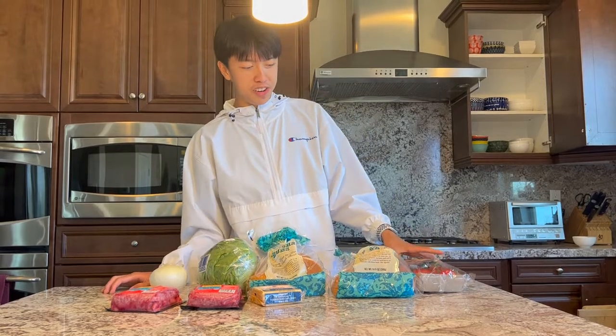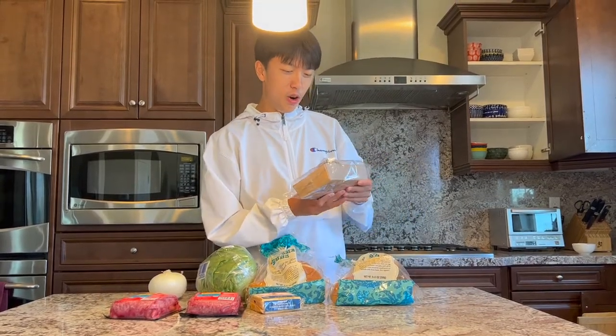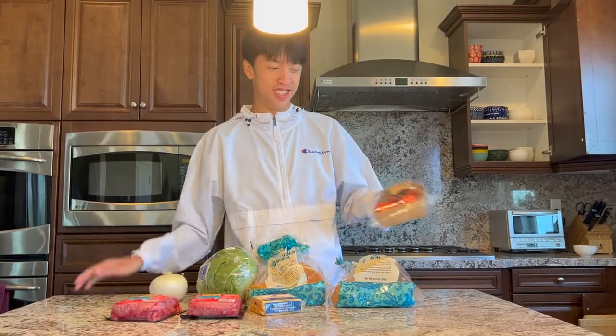So we're making burgers today. Here are the ingredients we're going to use. First, we got organic tomatoes from Trader Joe's.